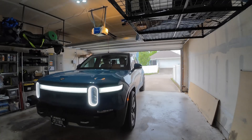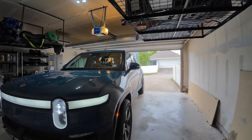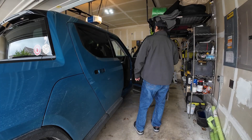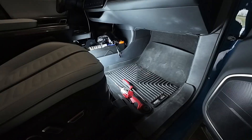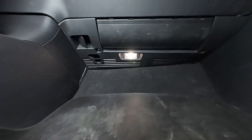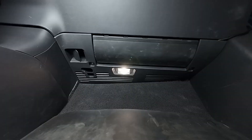This footwell cover is what we'll be removing to access the AXM. Keep in mind, Rivians automatically power down after a few minutes of inactivity. The footwell lighting will also turn off, so don't rely on it while working. We recommend using a flashlight or work light to make things easier to see.